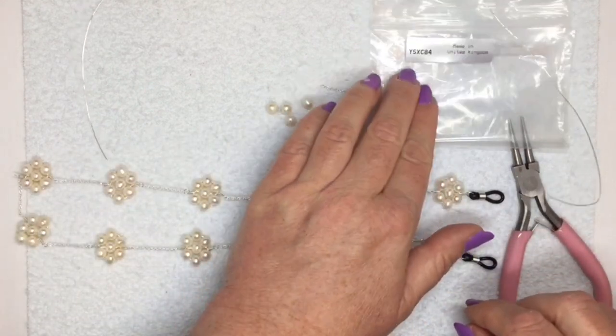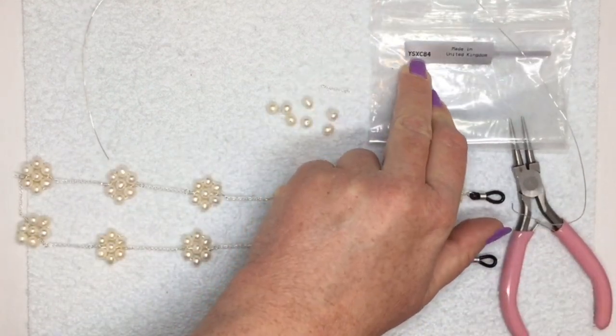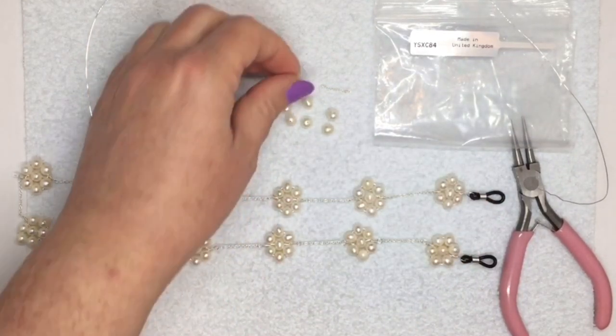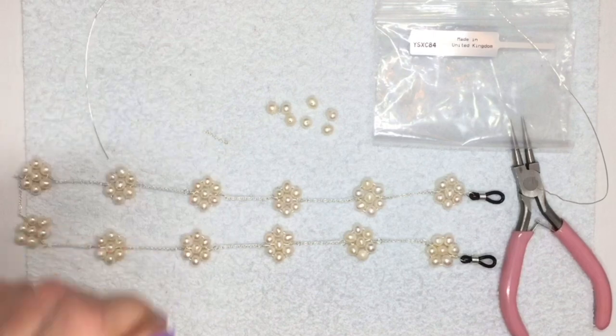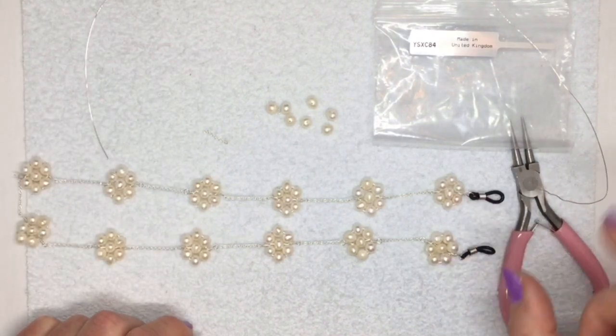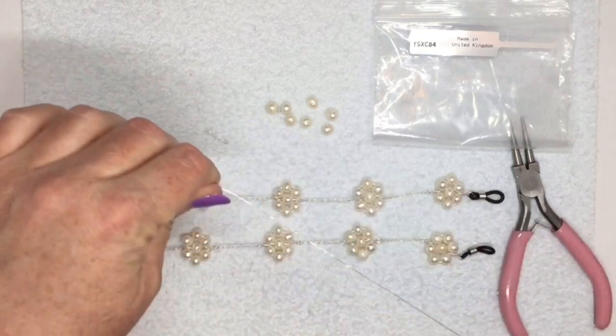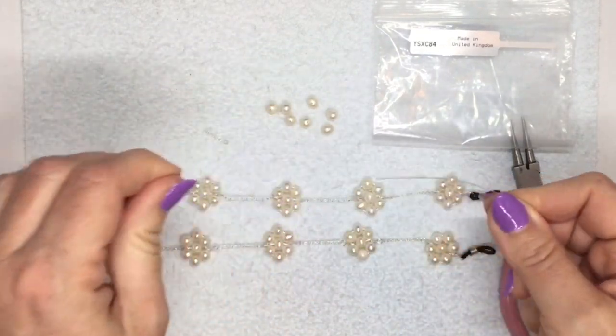The components come from kit number YSXC84. That's got the pearls in it, it's got the chain — sterling silver chain — and it's got the sunglass holders in. The only thing I've added is some 0.4 millimeter wire. Obviously you should use sterling silver wire if you have it.